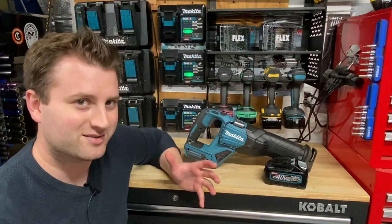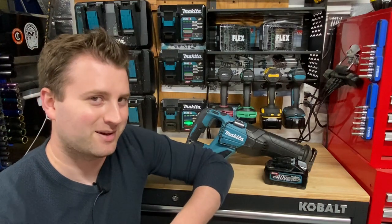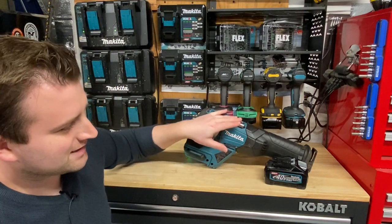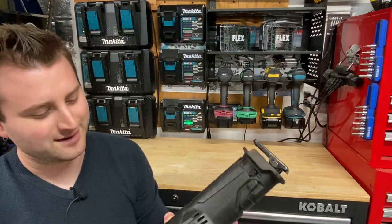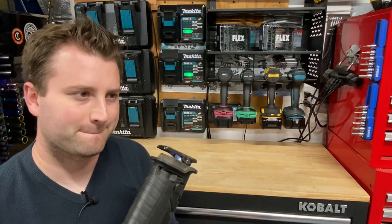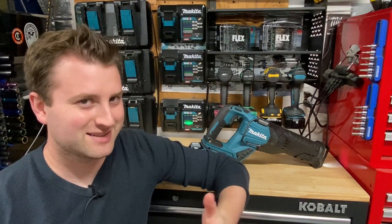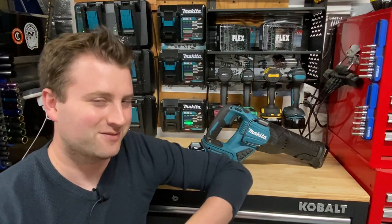If you're using it for super heavy-duty stuff, of course you're not going to get double the runtime, but the runtime on these tools has been phenomenal — I'm definitely very impressed with that. The only downside I've noticed with this tool in particular is that it definitely is quite loud. It's got kind of a loud whine to it. It's got two speeds. You definitely can't hear me talk over it at all. It's definitely a very loud tool — probably one of the loudest ones I've used to date.